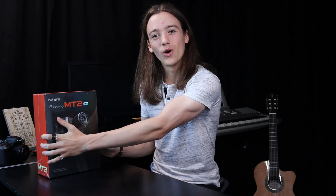I want to say a quick thank you to my friends at Hohem for sending me this product to unbox and review, but this video is not sponsored in any way and all opinions are my own honest opinions. So without further ado, let's see what's in the box.